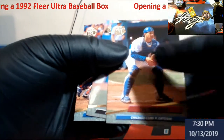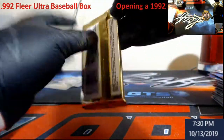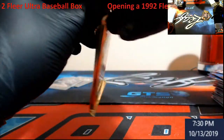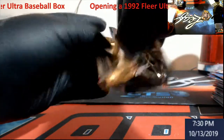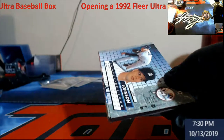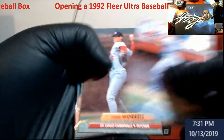You guys see Joe Girardi again. Alright, last pack guys — we did pretty well. Pulling the Griffey out of 20 of those inserts, getting him — probably one every three or four boxes I'd say offhand, if it's just evenly distributed. So can't complain.